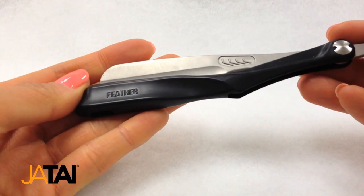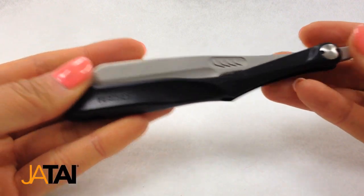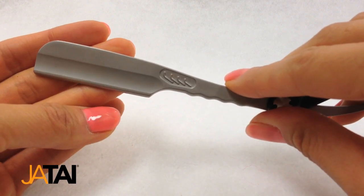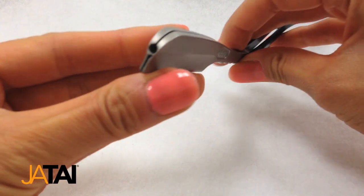The Feather Artist Club SS Folding Razor is the ultimate replaceable blade shaving razor, bridging the gap between traditional and modern shaving. The head is made of SUS 317 stainless steel, which enables smooth shaving and resists heat, chemicals, and other impurities.